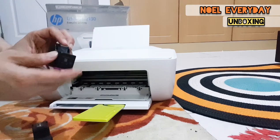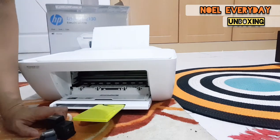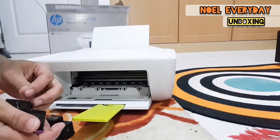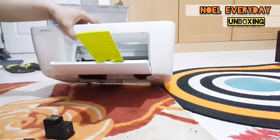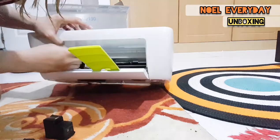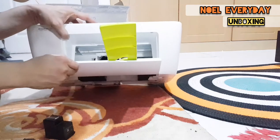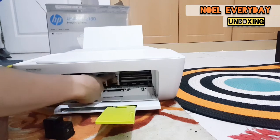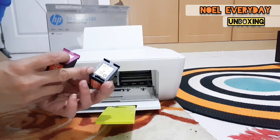This is the colored cartridge — it's colored because it's not been used yet. Remove the plastic carefully; it looks like a clear tape. Inside you can see there are two sides of the cartridge: one for color and one for black and white.